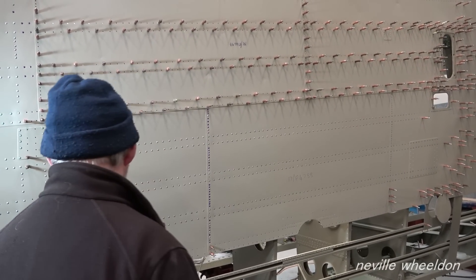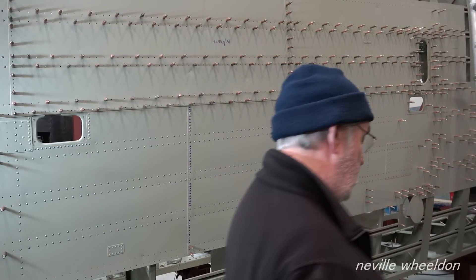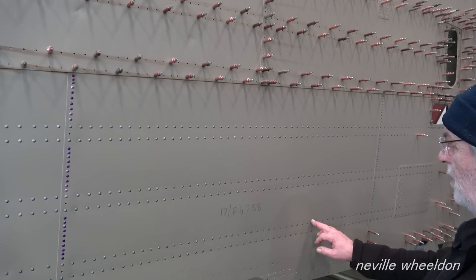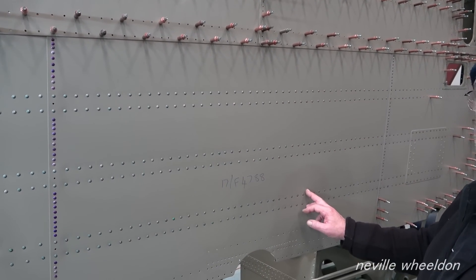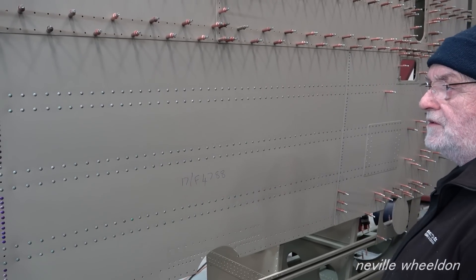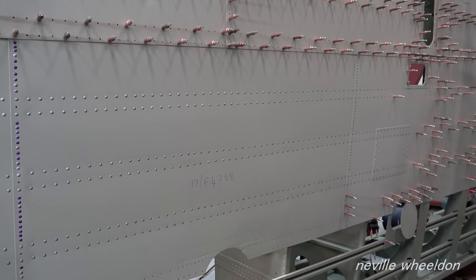The skin would have stretched and would have been riveted before. You tend to stretch around the hole, so you get a pucker in between the holes because they've been done before and you're doing it again - so you get a pucker effect. But it hasn't happened.